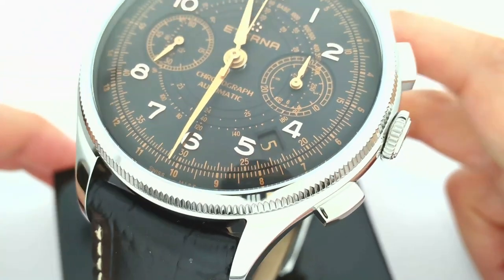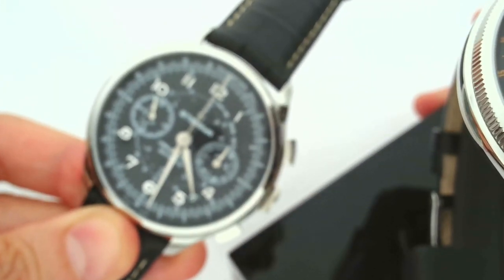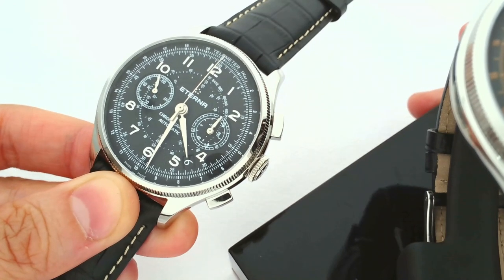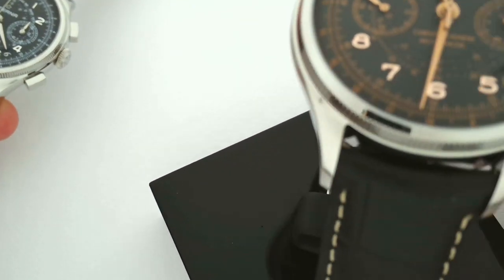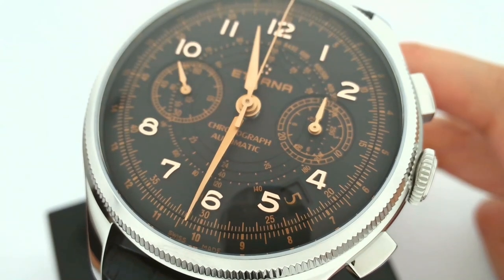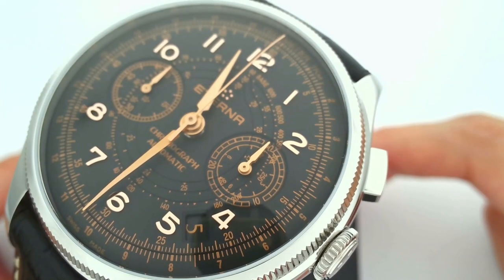In terms of readability, some may prefer the contrast of the white-on-black dial, which is the model we have here — very beautiful and stunning in and of itself. But personally, I really dig the aged look of these bronze markers, and after all it is in line with the vintage look that we're going for.